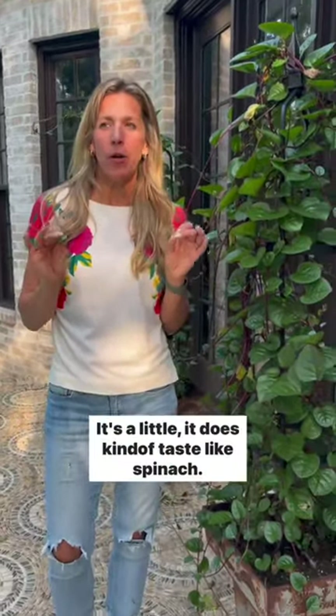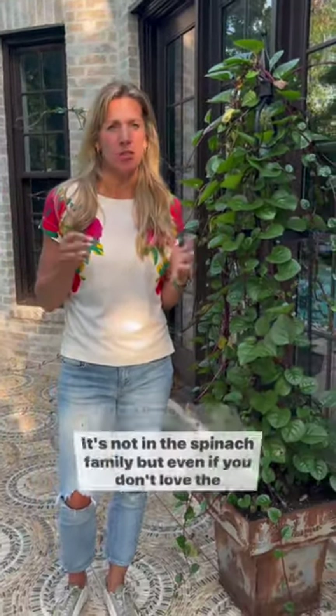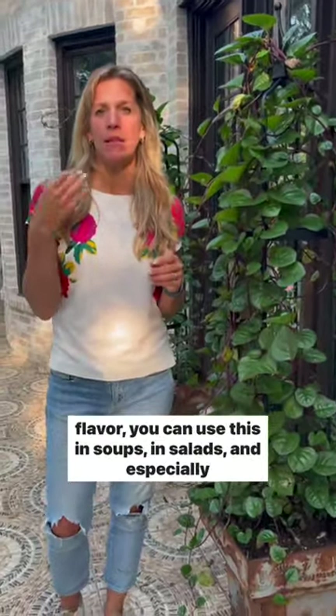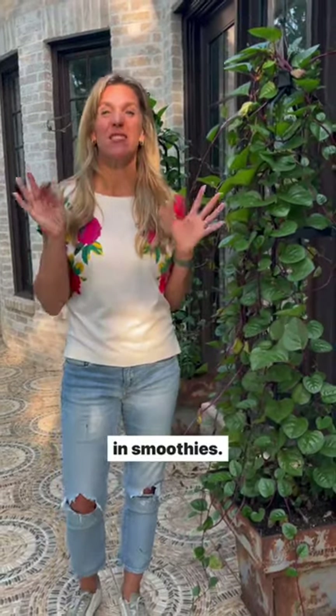I can handle it. It does kind of taste like spinach, though it's not in the spinach family. But even if you don't love the flavor, you can use this in soups, in salads, and especially in smoothies.